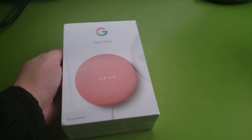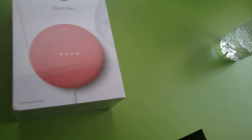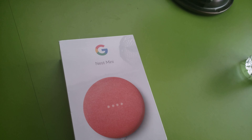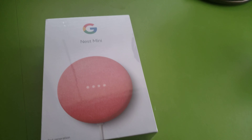I got this 100% free for being a YouTube Premium member. And if you guys are a YouTube Premium member, I think it expires until like July 13th or something, sometime in July — you have time to claim this.